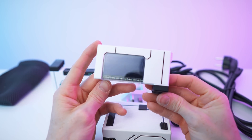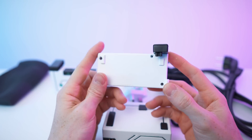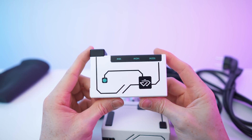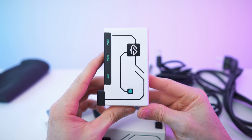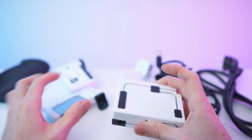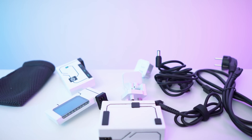We also have this part right here — it says 'Don't remove while in use.' Awesome paint job, by the way. And then we also have this part: 100, 140, 18 watts. There's a display in here as well. So to recap: the pouch, the cables, the add-ons, the power brick, and the adapters.